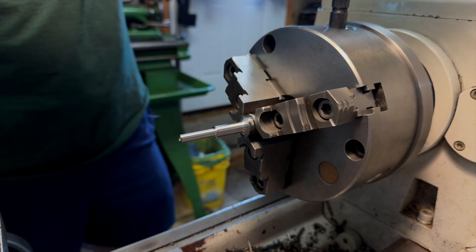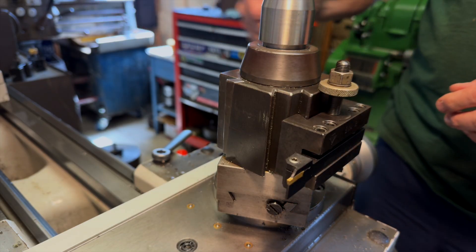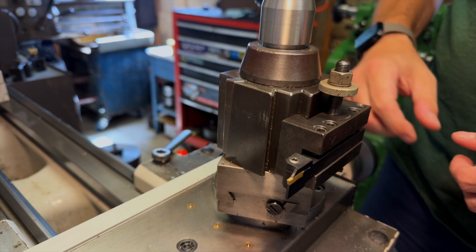Moving on to the handle — none of these dimensions are really critical, so whatever looks and feels right is perfectly fine.